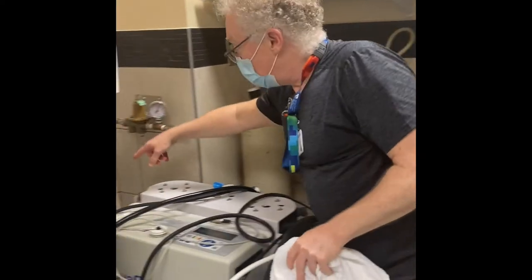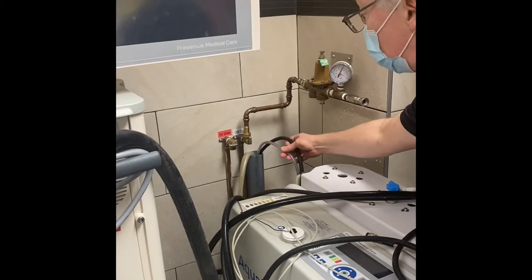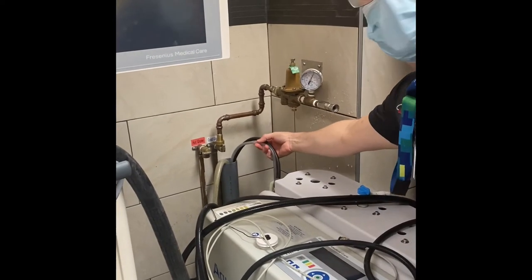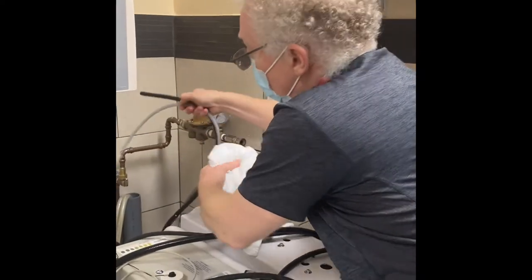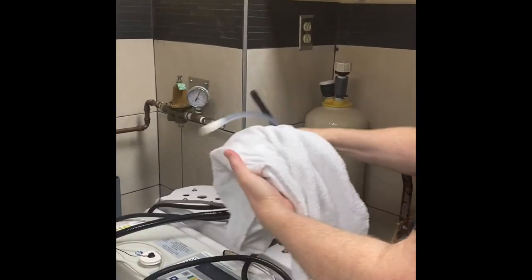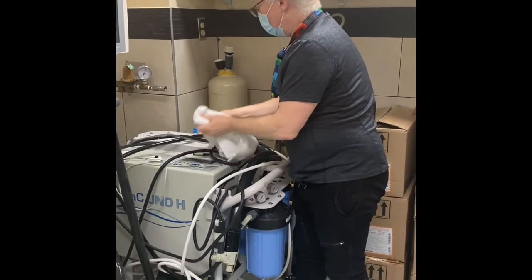To disconnect the drains, you have two drainage hoses — the black one and the clear one. Just pull those out. And the machine is ready to move.